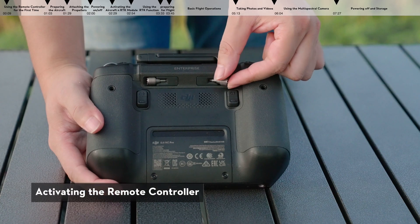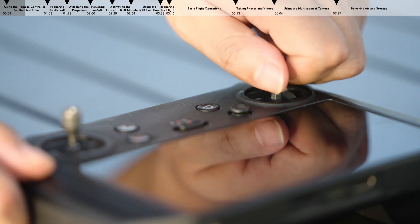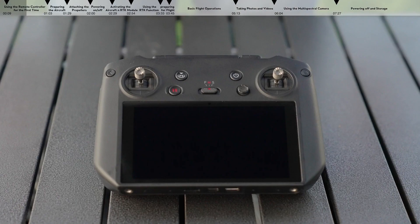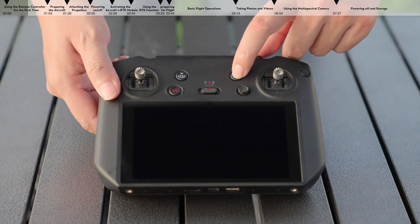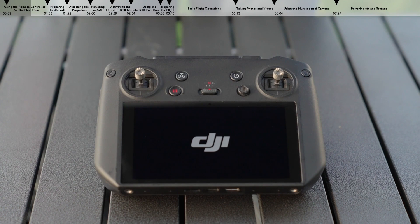Activating the remote controller. Remove the control sticks from the storage slots on the remote controller and screw them in place. Press the power button once, then press again and hold for two seconds to power on or off the remote controller.